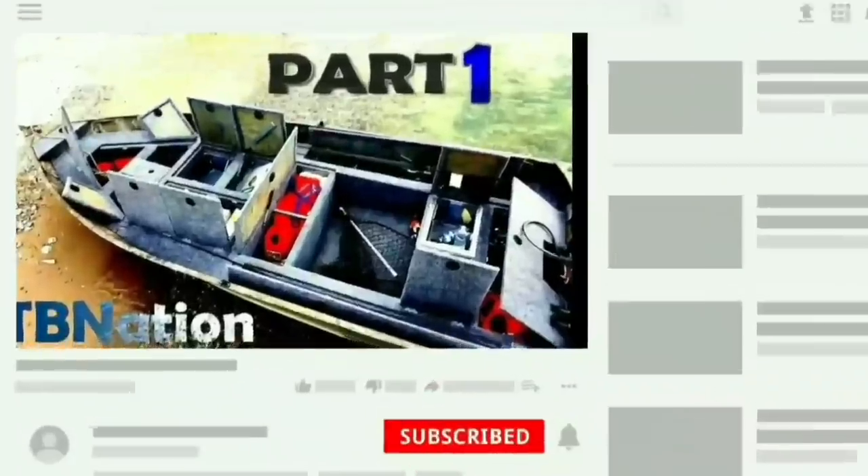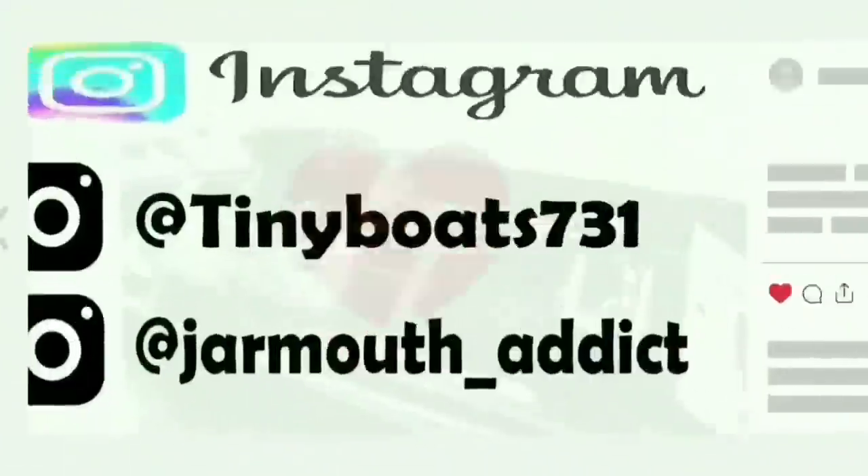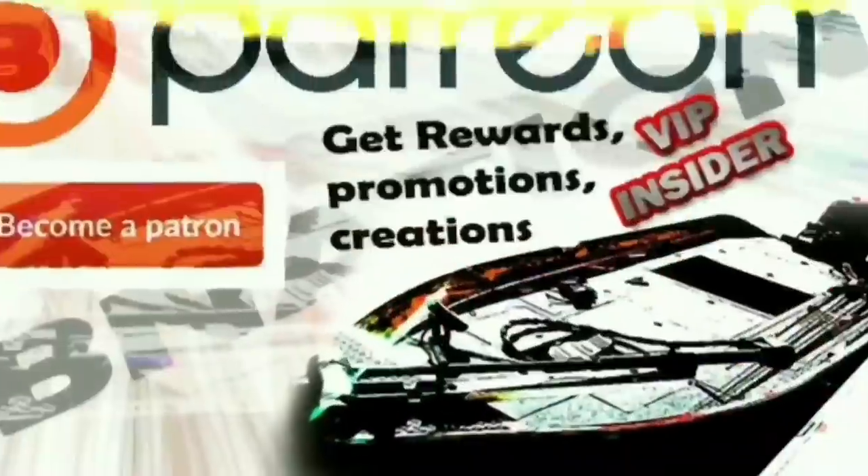If you like this content, please help it trend — subscribe, leave a like and a comment, check me out on all my other social media platforms. It helps me trend more than you'll ever know. It's TV Nation.